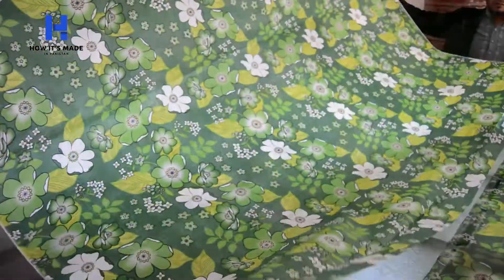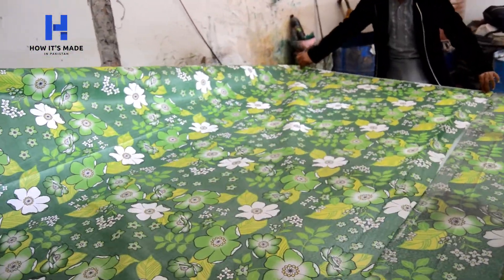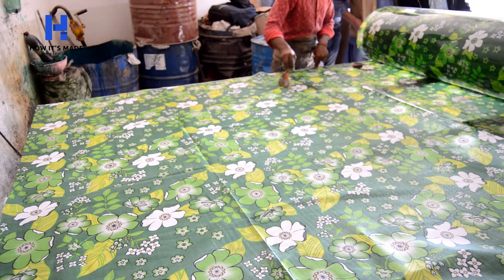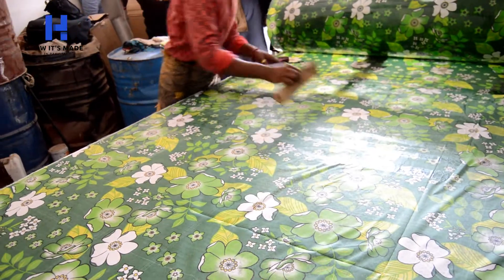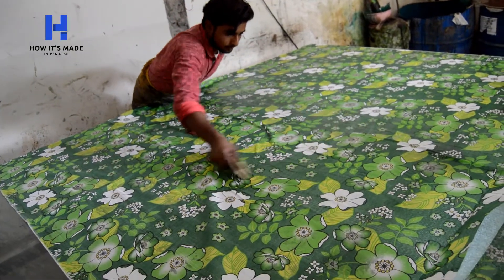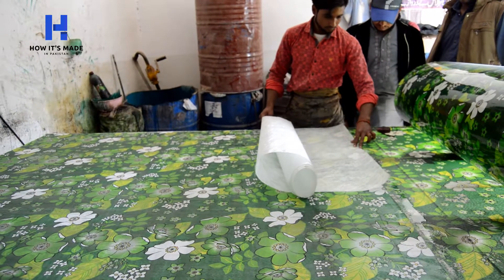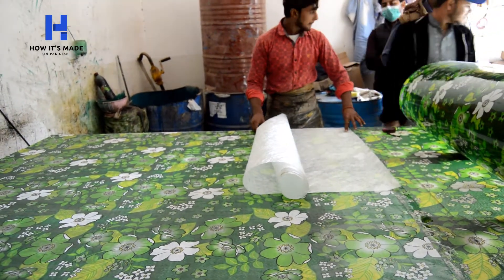The cloth gets placed on the matte sheet and the chemical gets applied on this cloth so that it sticks with the matte sheet. Another layer of matte sheet gets stuck on this cloth to make it a fiber sheet.